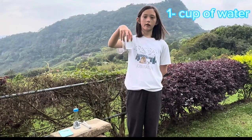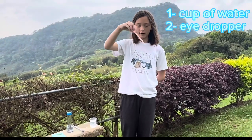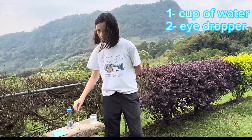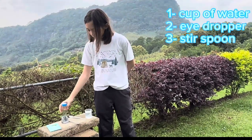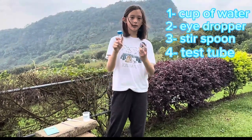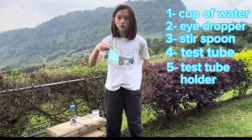First, we'll need a cup of water. Next, we'll need an eyedropper. Then, we'll need a stir spoon. Then, we'll need a test tube and a holder. Last, but not least, water-absorbing crystals.